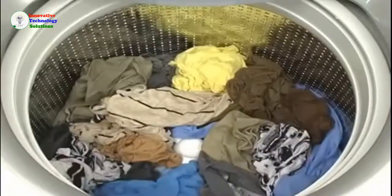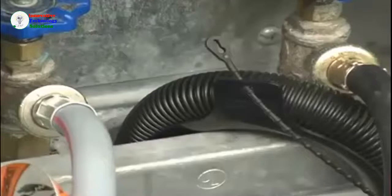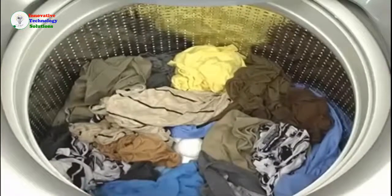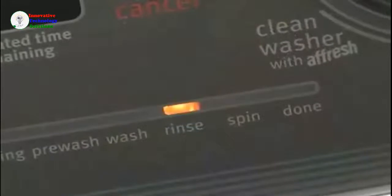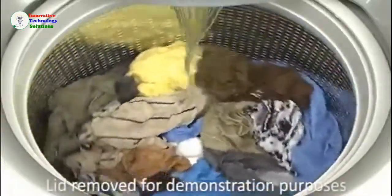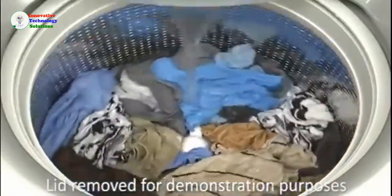At the end of the wash cycle, the wash water will empty through the drain hose at the back of the washer. Let's listen to drain sounds. During the rinse portion of the cycle, you will hear similar sounds to the wash plate as the washer thoroughly rinses the load.